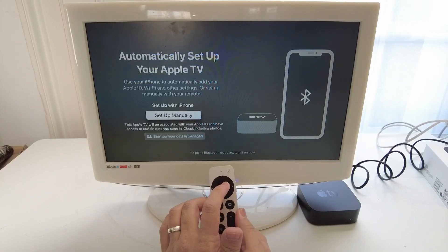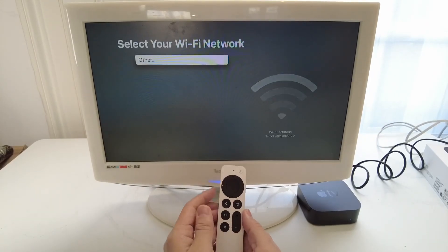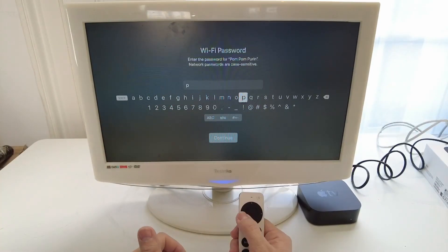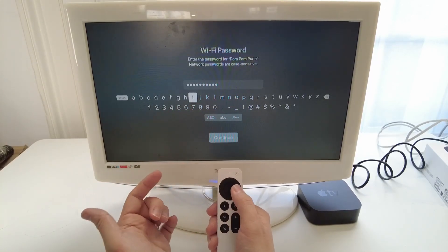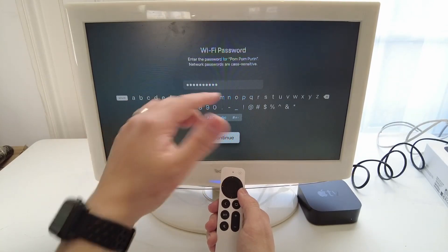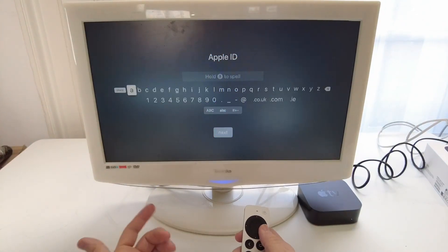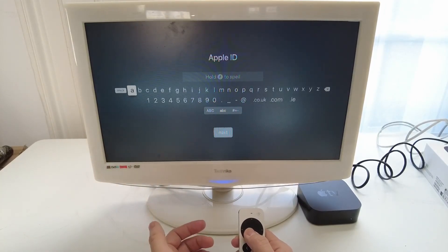I'm going to scroll down and press 'set up manually', then select 'use Siri' — that's very useful. I'm going to press 'not now' on the next prompt. Now I'm going to select my Wi-Fi network and type in my Wi-Fi password — it should be written on your router. You select letters and numbers of your password by clicking left and right and pressing the center button to select, then scroll down to the bottom to press continue. Once your password is set, press continue. Now we enter our Apple ID and password — your email address associated with Apple and the corresponding password.